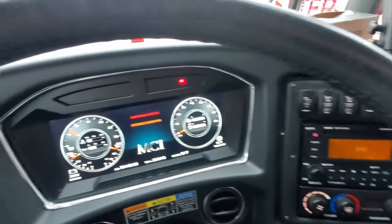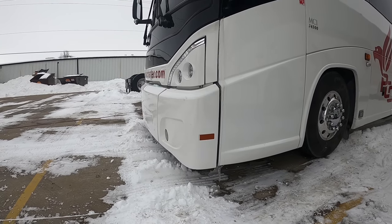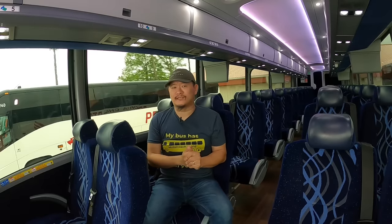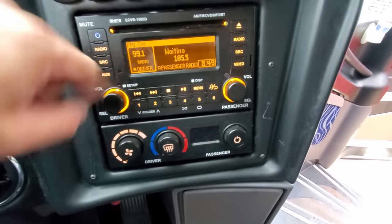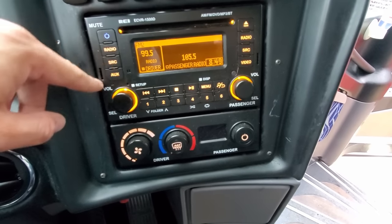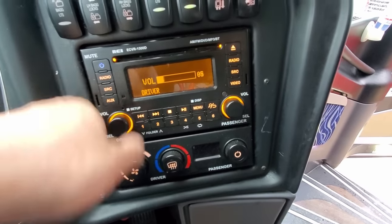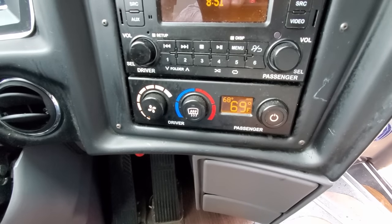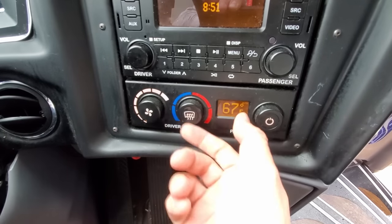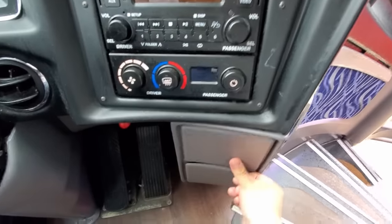Next to that is the hazard light switch, also known as four ways. Next to that is the kneeler function, which allows the coach to kneel for a reduced step height. Below these switches is the media control deck, which controls volume and allows selection of media such as video, radio, or a device plugged into the 3.5mm jack or USB. The right knob controls passenger volume and the left knob controls driver volume. Below the media deck are the environmental climate controls — the right-hand knob controls passenger temperature settings and the left-hand knob controls driver temperature settings and fan speeds for driver vents.